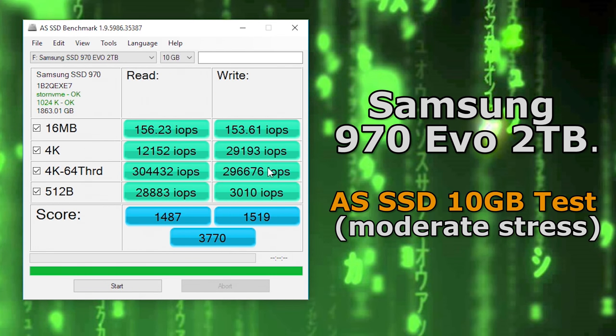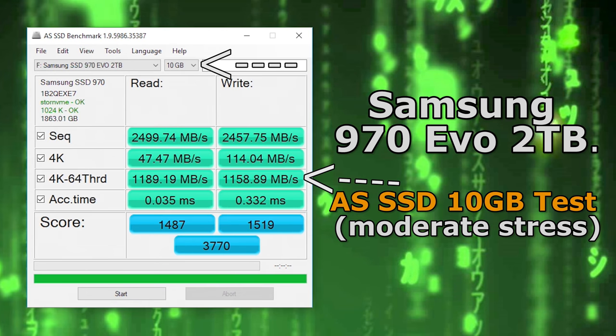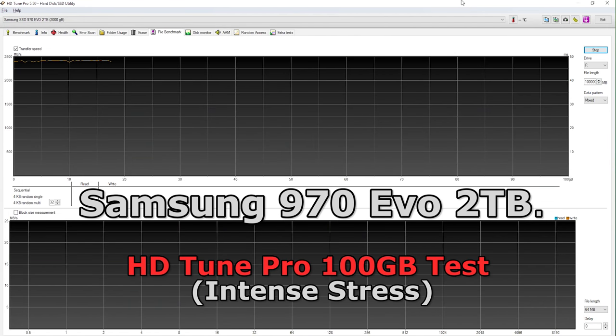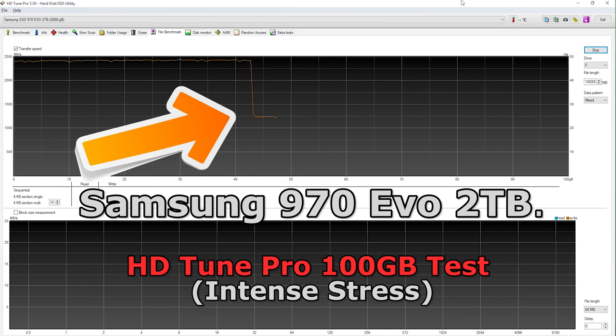When we test the 10 gigabyte variant, not only do the IOPS drop — they were incredible, going near 500,000 — they drop to around 300,000 under a 10 gigabyte stress test, and the write speeds drop significantly too. I then decided to put it through my hard-hitting 100 gigabyte transfer test with mixed data patterns, and this is when I realized something was a little off. After about 44 gigabytes of transfer, the write speeds tank to near half of what they originally were.